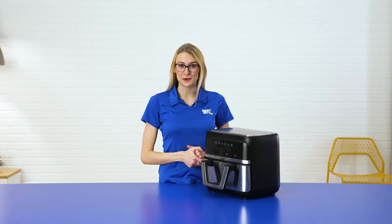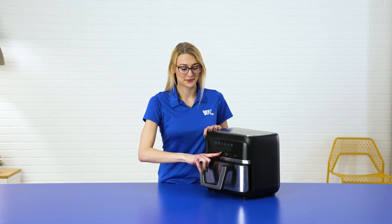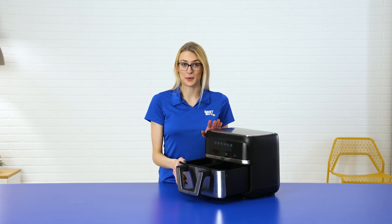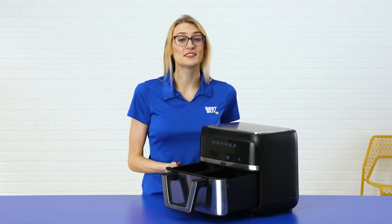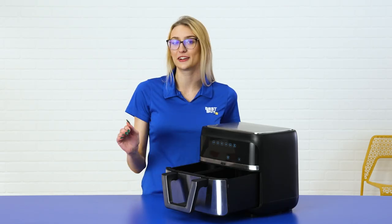The next feature I want to go over is its capacity. Like I said, this has a unique capacity. It comes with a nine-quart basket, but it also comes with a divider, so you can have two independent 4.5-quart cavities. Each side has its own cyclonic fans and rapid heaters, so you're getting even cooking the entire time.